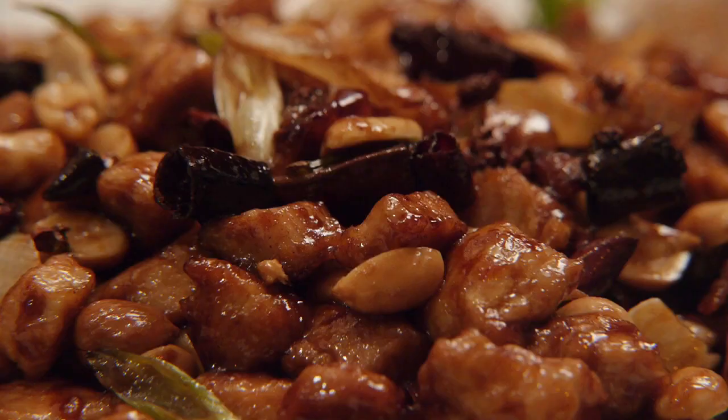You know Kung Pao Chicken is a classic Chinese dish? In Sichuan cuisine, it's named after Ding Bao Zhen, a Qing Dynasty official. It used to be his favorite dish. Now let's learn how to make Kung Pao Chicken.